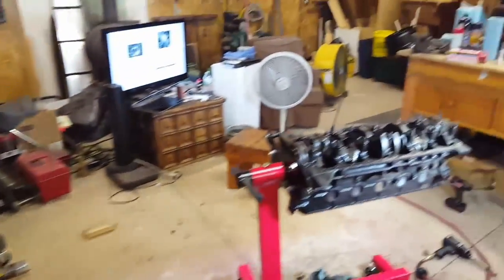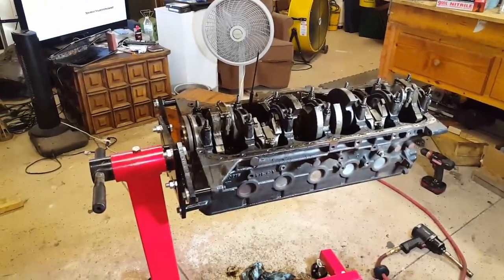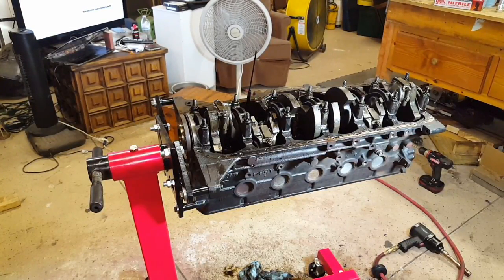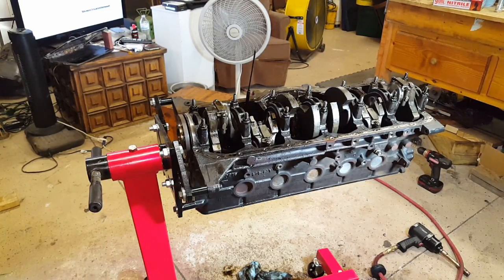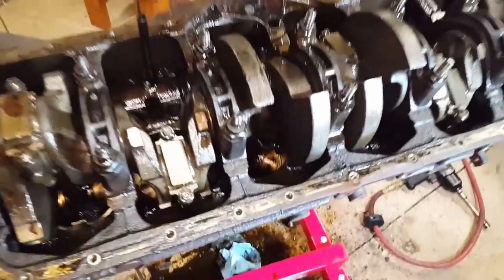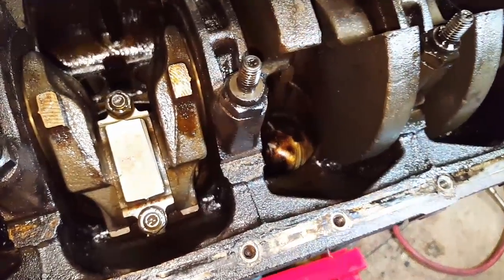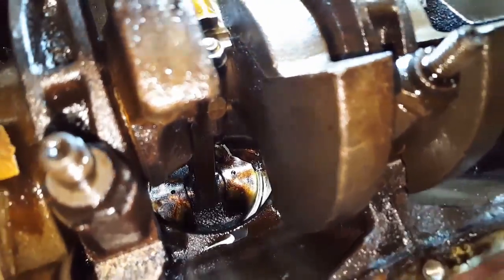I'm just going to take my time and keep everything organized. I'll probably clean everything in sections. I won't have to clean the lifters because I already did that when I took the head off and tried to change them out. But as you can see, the lifters was not the problem. It's that cylinder number three right there — pretty much missing that quarter half of the piston there.